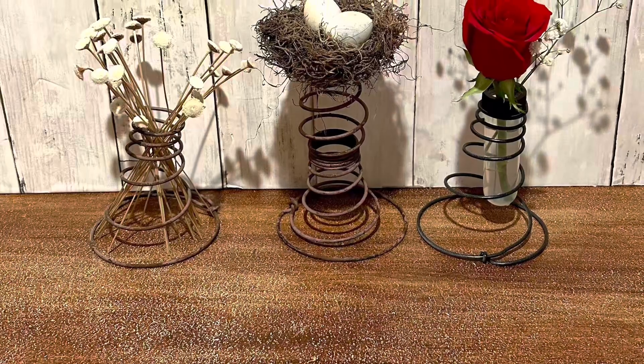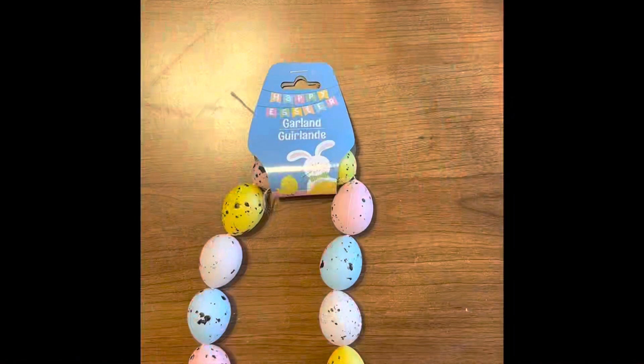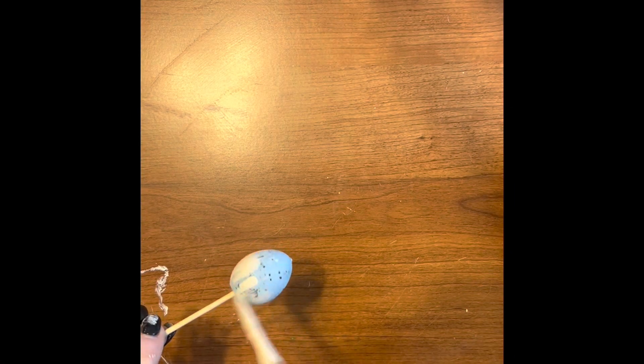Now on to craft number two. We're going to make a bunch of decor using springs. We're going to start off this craft by painting some of the Easter egg garland that you get at Dollar Tree.